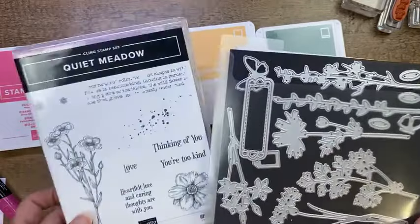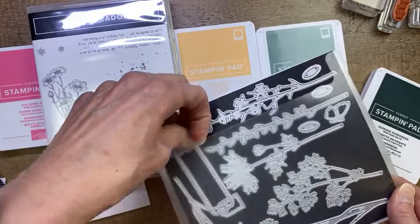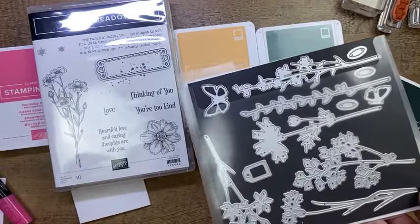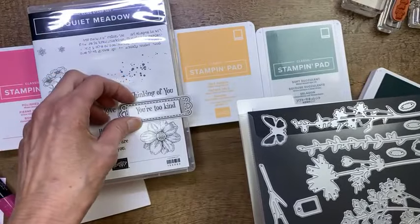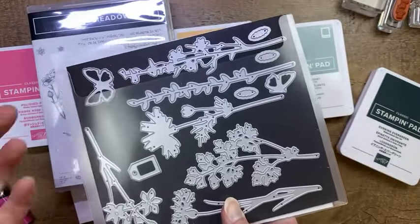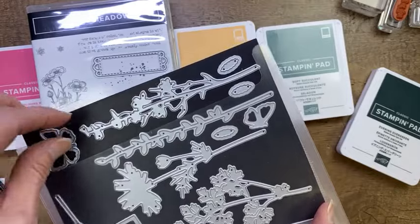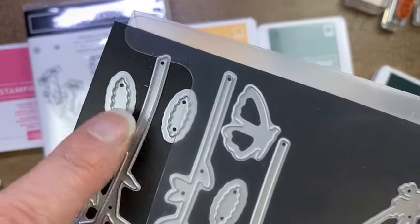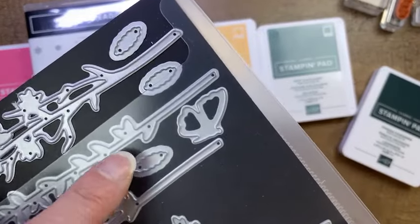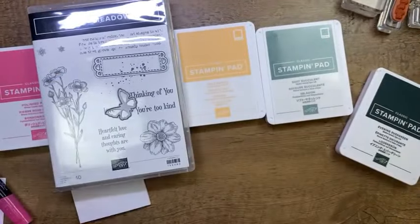So we have the In Color Designer Series Paper. These are the Meadow dies, bundled with the Quiet Meadow stamp set. The greetings fit nicely in the label die — we're going to use this one right here, the same one from my last card. We're going to use 'Thinking of You' again because that works for so many occasions. 'You're Too Kind' would also fit nicely, and this little 'Love' perfectly fits in the cute tag die. The rest of these dies are standalone dies — silhouettes of different flowers, leaves, and even a half butterfly.